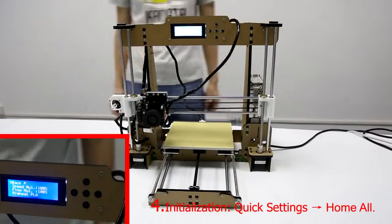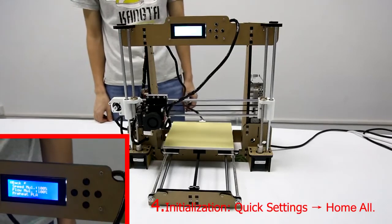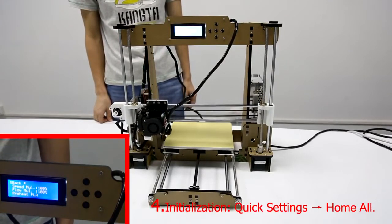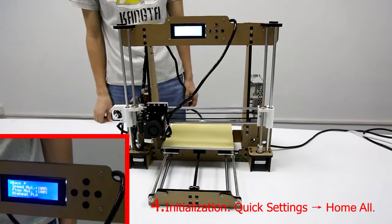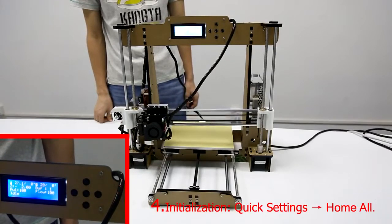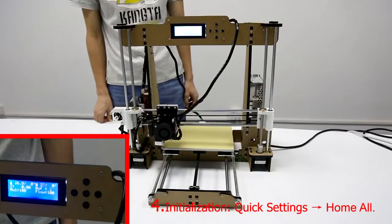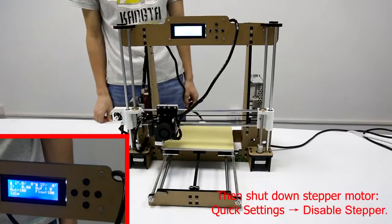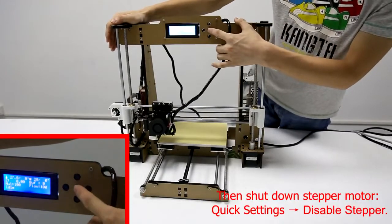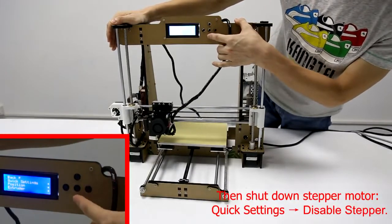Step 4: Check the height of the knot. Then shut down the step motor. Choose Quick Settings and then choose Disabled Stepper.